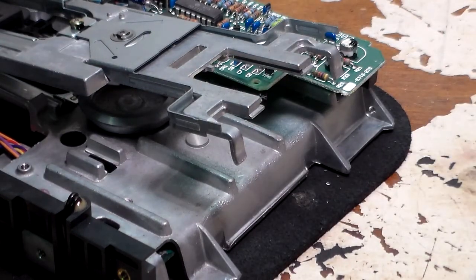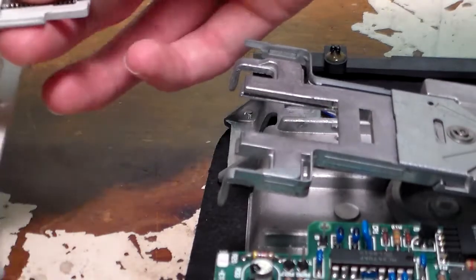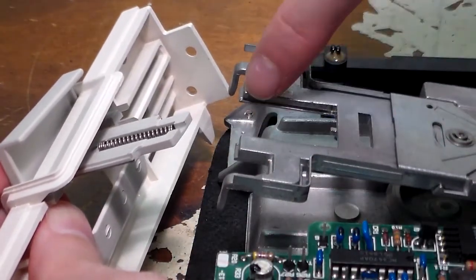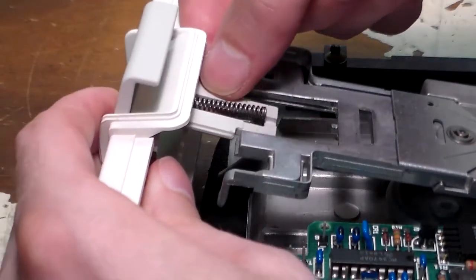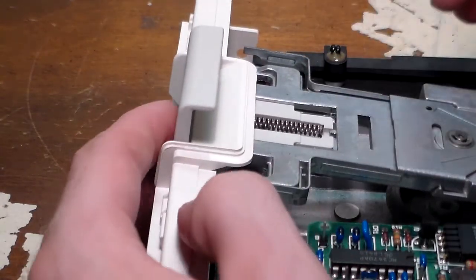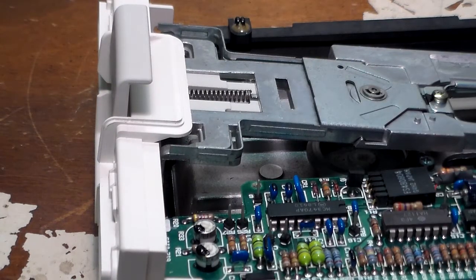I'll go ahead and reassemble this drive and put it back in the case. Before assembling, one important note: it's a little tricky to get this thing back together if you don't know how. The handle has some little guides on it and it actually slots into the front piece, and then the spring clips onto that little nub. The easiest way I found is to slide the handle in first, then align the spring so it attaches to that little nub, and then slide the rest of the bezel on.